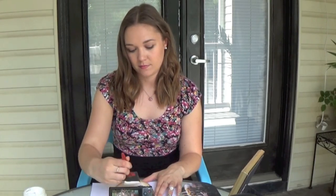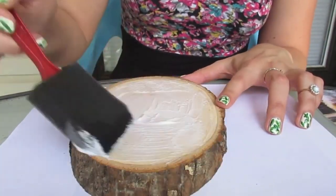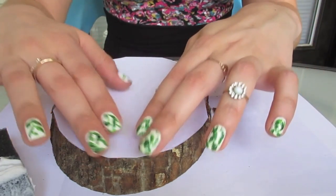Next, take the gel medium and apply it with your sponge applicator all over the wood surface. Do this liberally — don't be afraid to get in there with this stuff. Once you've applied as much as you think you need, smooth it out so it's all even. Now take that photo you've printed and place it right on top of the gel medium with the color side down. Once it's positioned where you want it, smooth out any bubbles you see. That's step one finished.